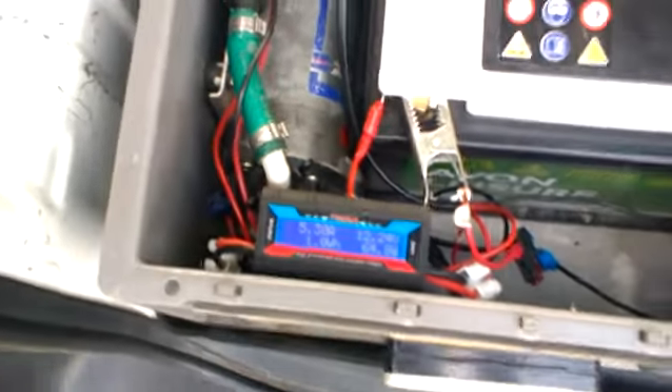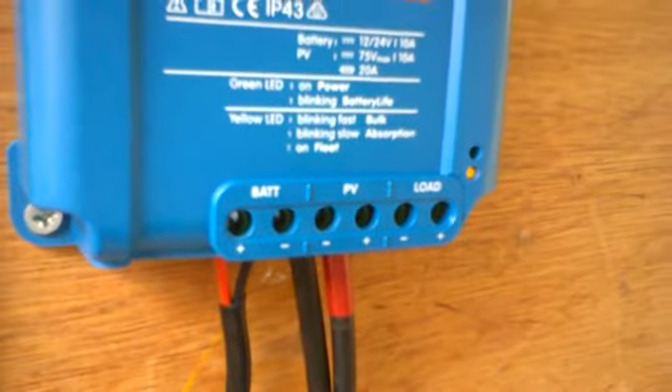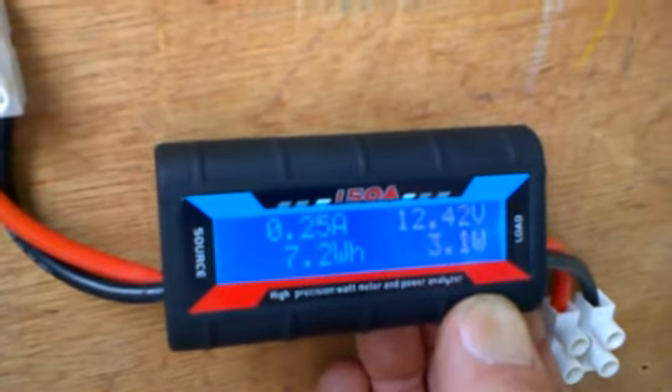That's as far as I've got with it at the minute. It's charging now — you can see the flashing light, it's doing a boost charge. It's not enough power though.